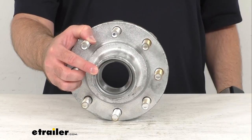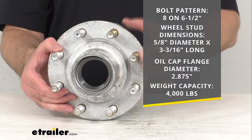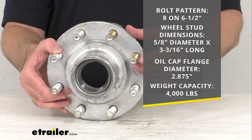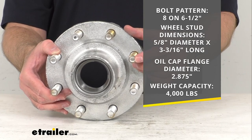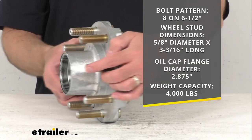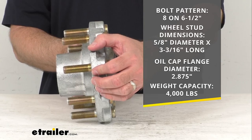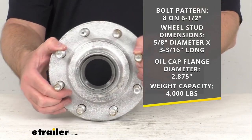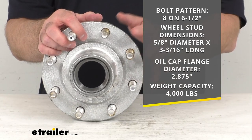The bolt pattern on this assembly is eight on six and a half inches. The wheel stud dimensions, beginning with the diameter, are five-eighths of an inch in diameter and then three and three-sixteenths inches long.